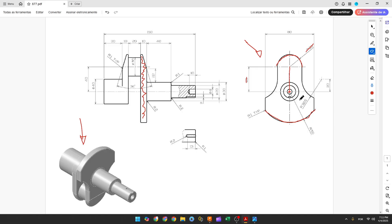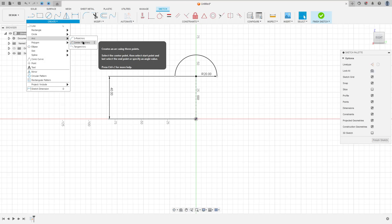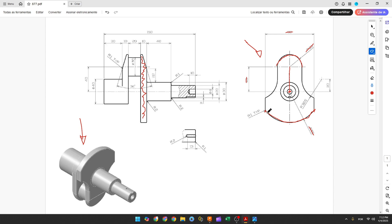Now let's create another arc here. The center of this arc is the midpoint, the radius is 50 millimeters, and the distance between these two points is 8 millimeters. Go to Create > Arc > Center Point Arc, click at the midpoint, set the radius to 50 millimeters, make the arc, then go to Construct > Horizontal/Vertical, select these two points, and go to Sketch Dimension — the distance here is 8 millimeters.